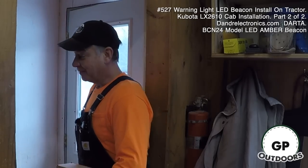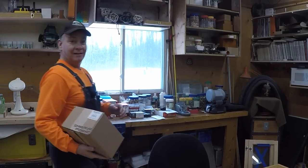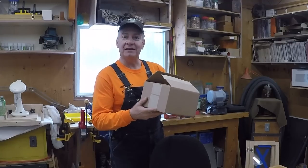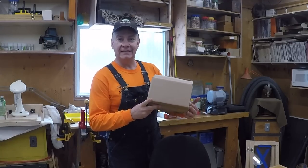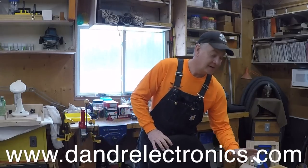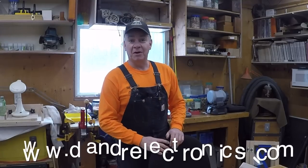Welcome back to GP Outdoors, and part two of my beacon installation on the Kubota LX2610. Today we're going to finish up the installation. I've got my beacon here — I picked it up from a company called DNR Electronics. They're right here in Ontario, Canada. They've been in business for about 50 years and they support our first responders.